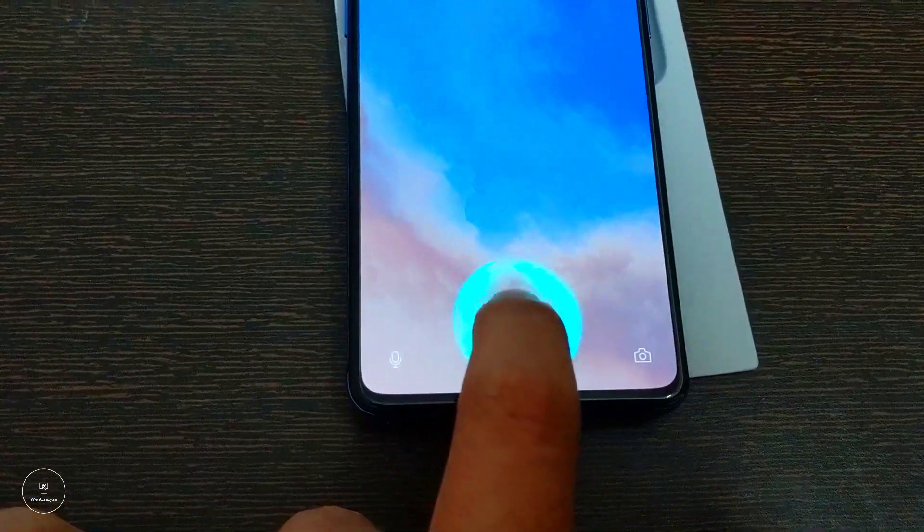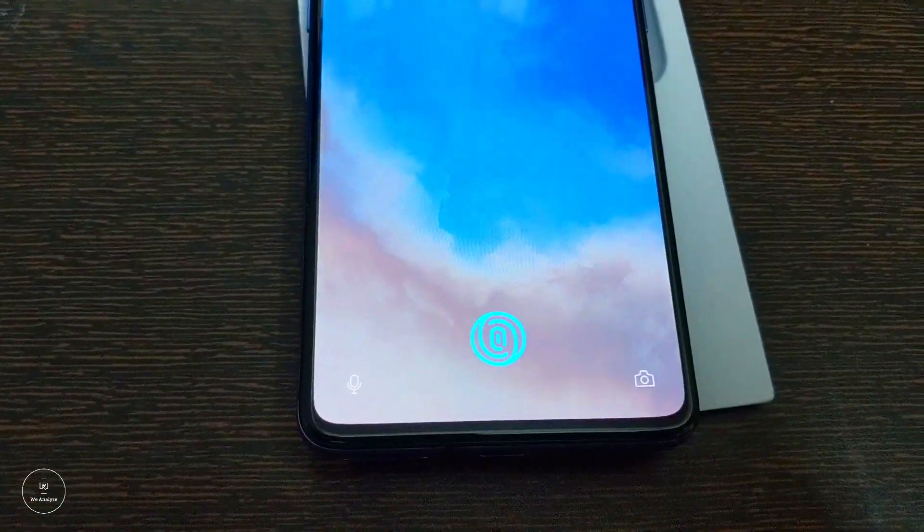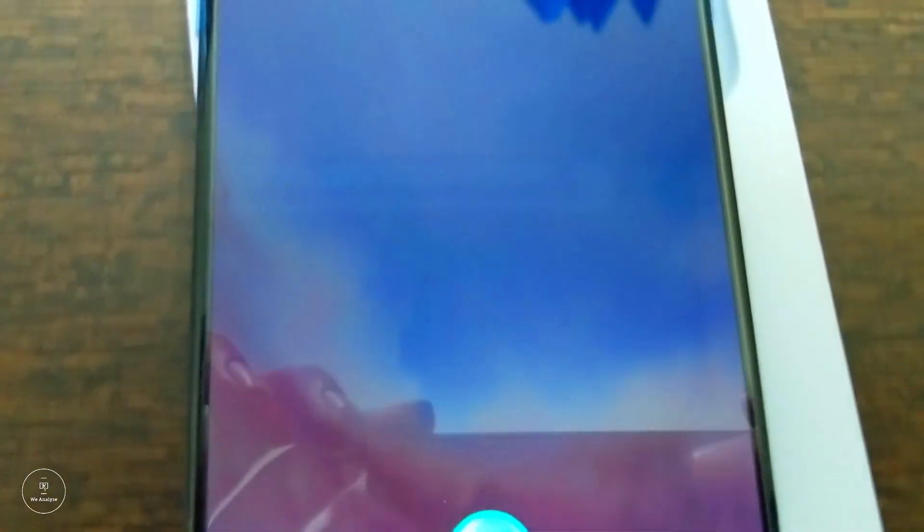Let's talk about security. You get the in-display fingerprint sensor and also face unlock on the OnePlus 7T. If you ask whether it is better than Samsung's iris scanner or the iPhone's, the answer is still debatable. But if you ask me whether it is the fastest — yes, it is.